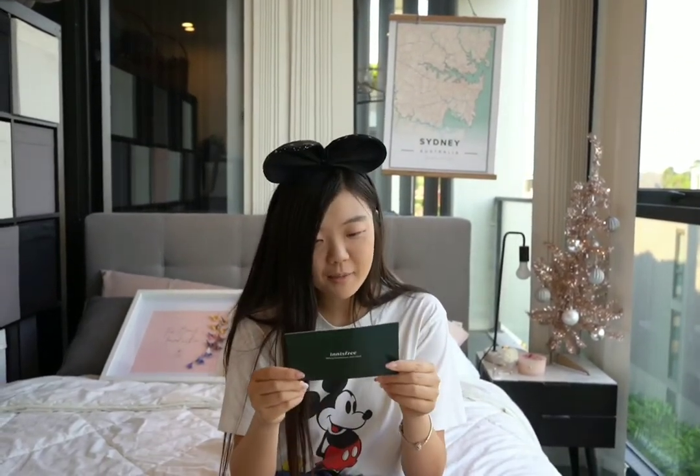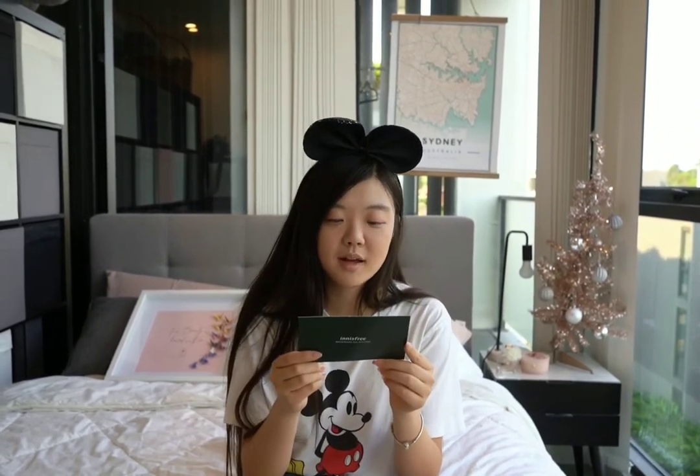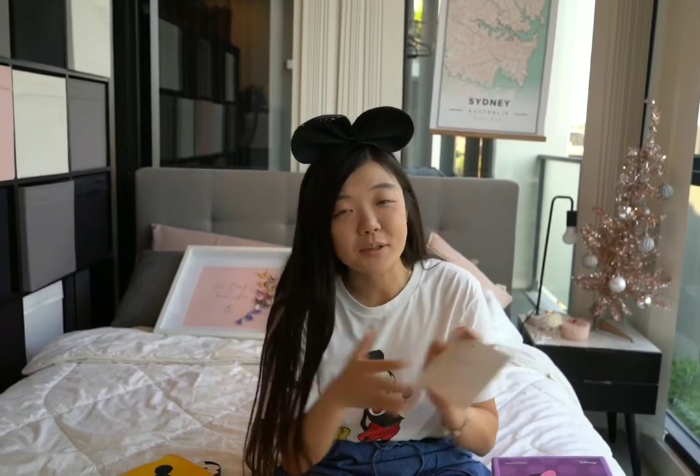Innisfree was also so kind to send me a little letter as well. It says they're delighted to share their Hello 2020 Disney Collection featuring Mickey Mouse and Friends characters, and they hope you love this collection with best wishes in 2020. I'm so grateful that Innisfree sent me all these items. Just a reminder — everything will be available from January 2020, and it's limited edition, so be quick.